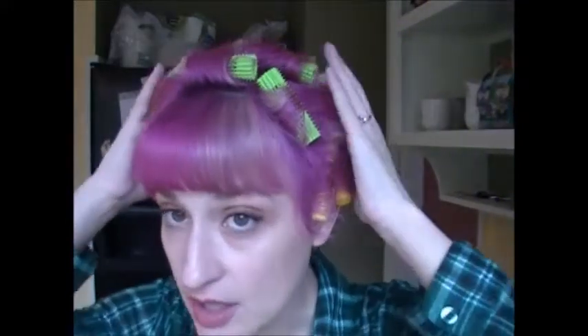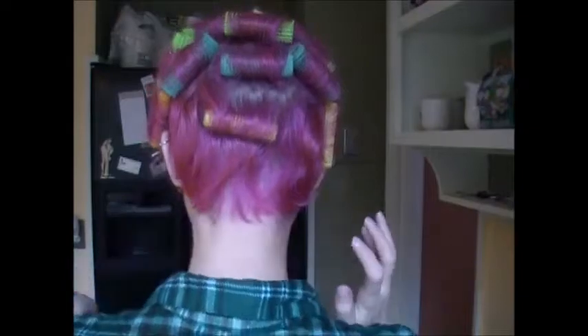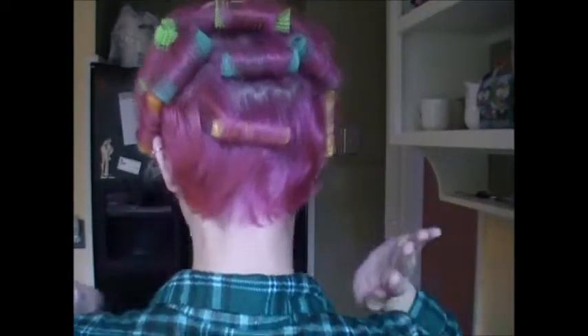That's why I have bangs, but I sectioned those off. Everything else — as far back as I could, to the sides and the top — are all rolled back off the face. I went as far down as I could, but as you can see, I couldn't go that far because my hair gets pretty short.